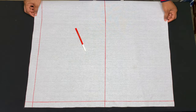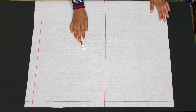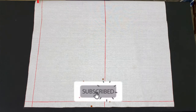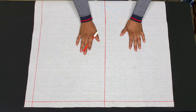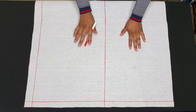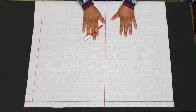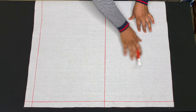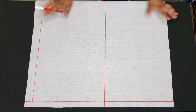Hi guys, welcome back to my channel. My name is Patience. If you are new here and have not subscribed, kindly click the subscribe button right now — it is free. If you want to start your sewing journey, this is a detailed tutorial on how to draft a basic bodice. The basic bodice is the bodice of a dress or blouse worn on the upper part of the body; it can be used to make tops and dresses of different styles.